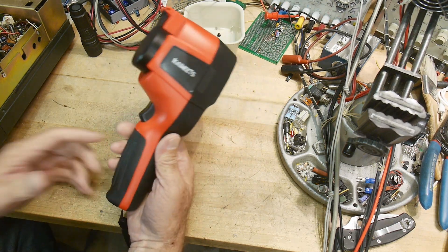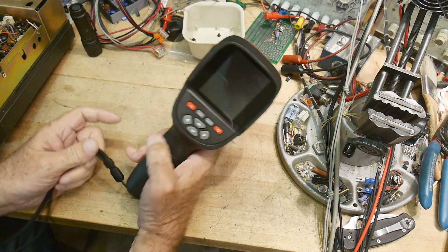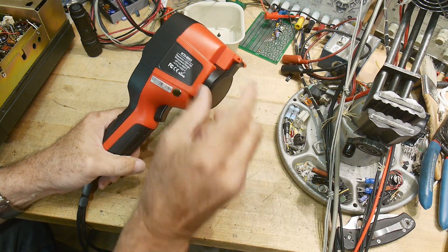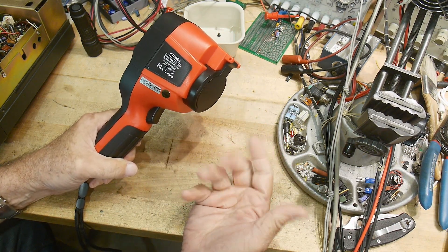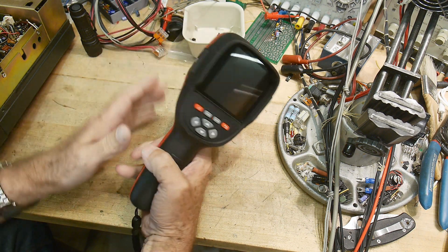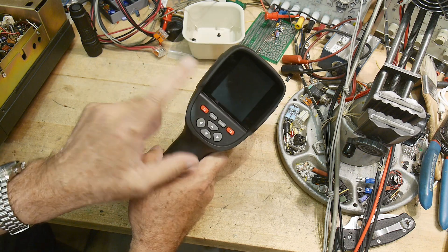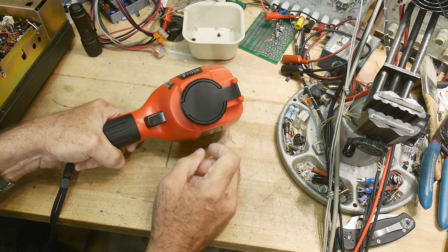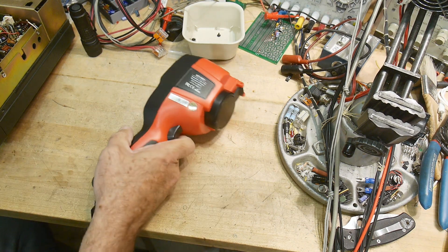It's typical — all of these look about the same. With thermal cameras you really have a choice: a tiny one that plugs onto your phone, or a standalone one with a big battery and a nice display. This one has a nice big display and I really appreciate that.